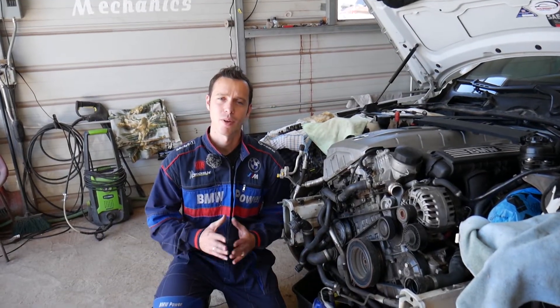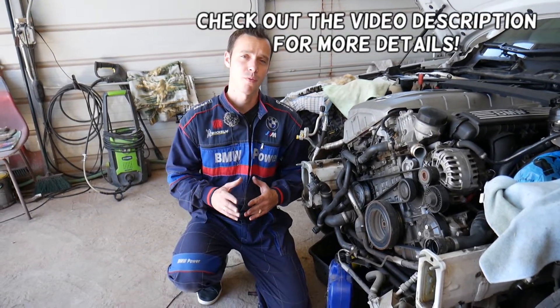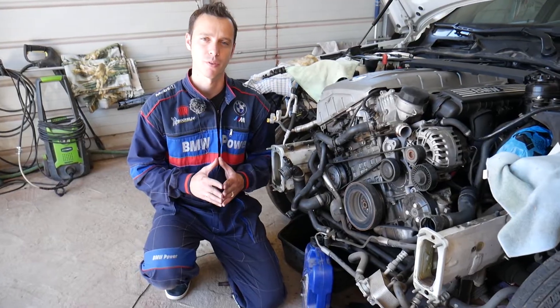Hey guys, welcome back to Electrical Car Repair Life. Thank you for watching and subscribing to the channel. If you have a BMW 1 Series and you're trying to find where your exhaust camshaft position sensor is located, stay with us and we'll explain that in today's video, covering everything from start to finish.